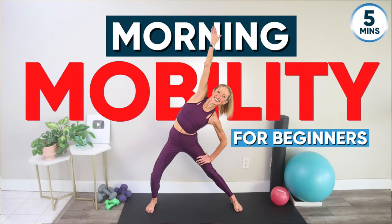If you've been searching for a quick and effective way to kickstart your mornings with movement, look no further than this five-minute morning mobility routine for beginners. These five total body movements target every joint and are not only effective but also accessible to individuals of all fitness levels. By incorporating this routine into your daily schedule, you'll be well on your way to a more mobile, flexible, and energized version of yourself. Maintaining mobility is the key to a long and active life.